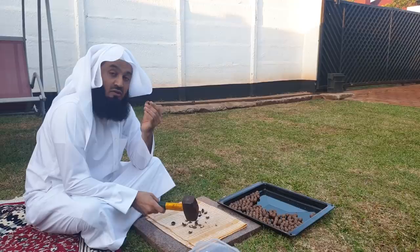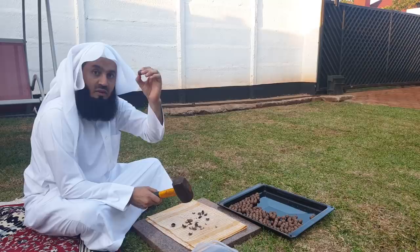This grows around in our backyards here in Africa, so this was given by one of our friends — they grow it in their yard.